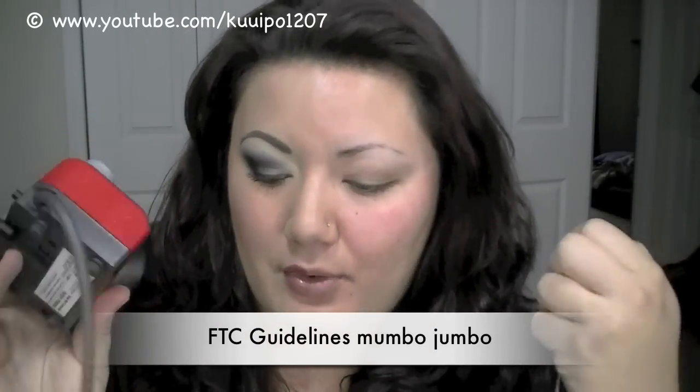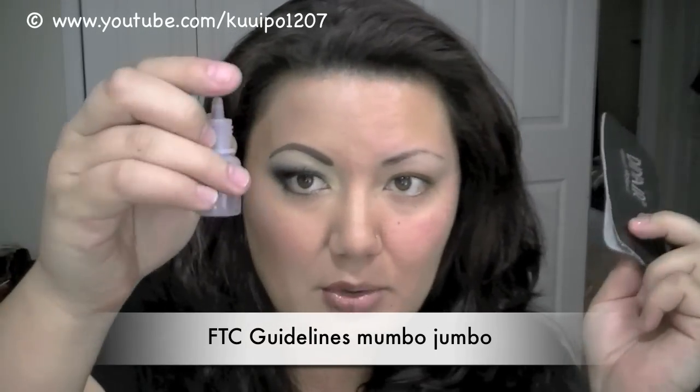Hey, so you're probably wondering why I only have half of my face made up. I kind of did this on purpose because this video I'm going to be talking about Dinair, their personal airbrush system. They did send me this for free along with a few foundations and a bunch of different colors to demonstrate for you guys and to review. This is going to be the review part, and then the demonstration part where I do this half of my face — I'll attach it onto this video so you guys can get to it more easily.